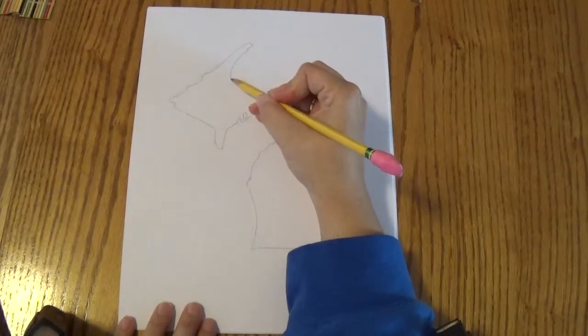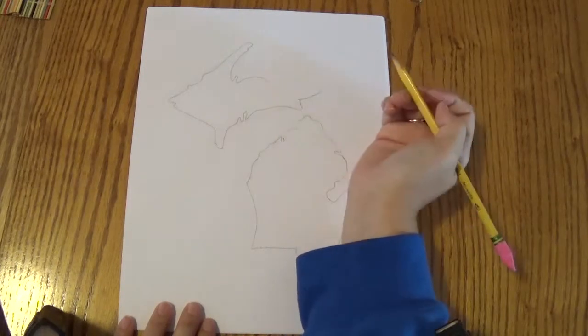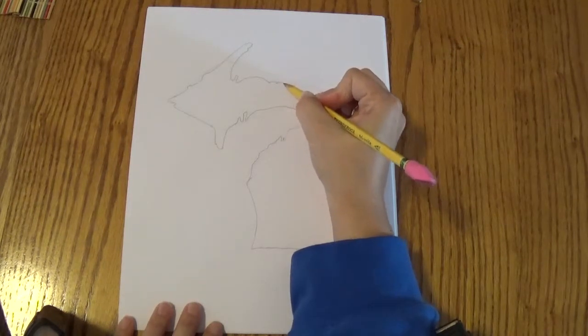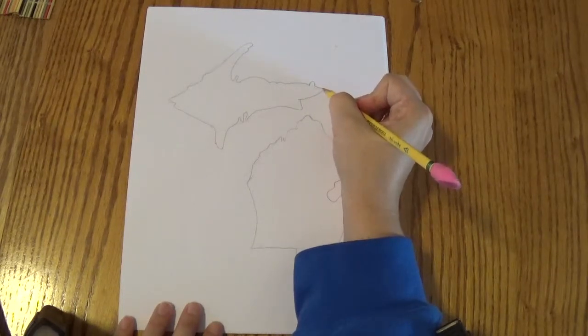And then we're going to do another indent with a bump, indent, and kind of a wide bump like a hill. We're going to do a little bump, a little bump, and then a long bump, and a little bump, and a little bump — and close it off.